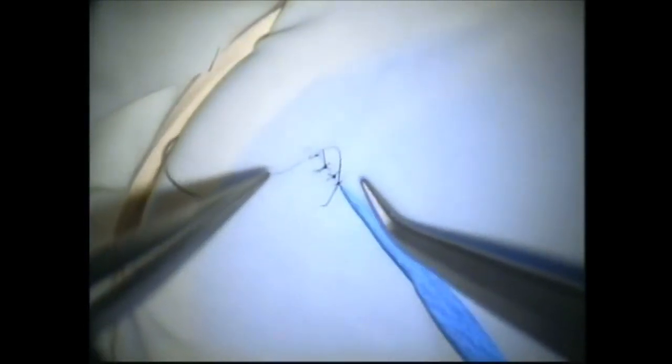Usually three throws should be sufficient; occasionally a fourth throw is required. We then cut the end of the suture and discard the loose end away from our field so that it doesn't get in our way.